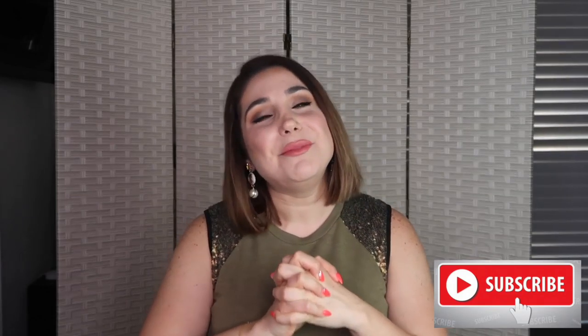Alright you guys, if you find today's video useful don't forget to like and subscribe to my channel. Let's become friends! Till next time — new video, new content. Have a beautiful day, just like you are. Bye for today!